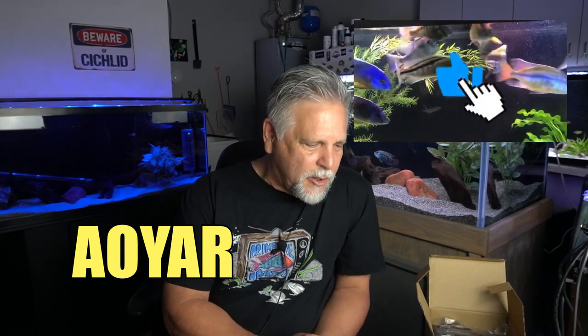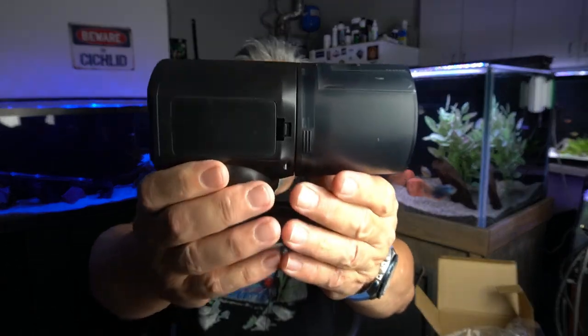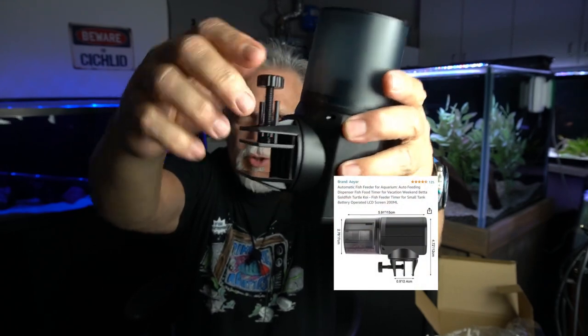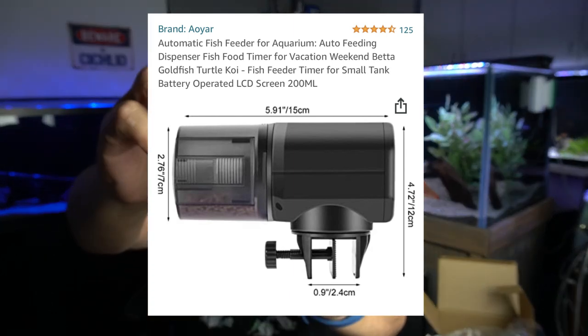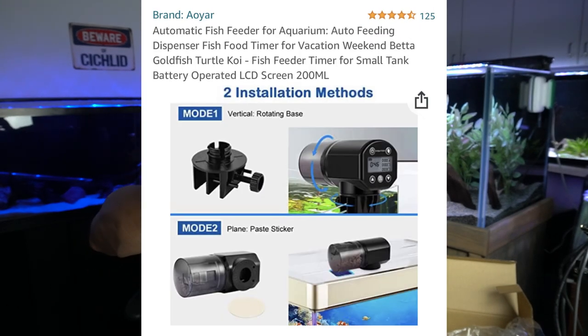AOYAR — I think they're a division of RAFO, a company out of China like so many of these companies are these days. They sent me a nice little unit. It's very, very light — doesn't seem to have much weight to it. You can see the unit here. It has a very simple attachment that you would attach to the frame of your aquarium, or you can remove that little vice and lay the entire unit flat on top of the tank.